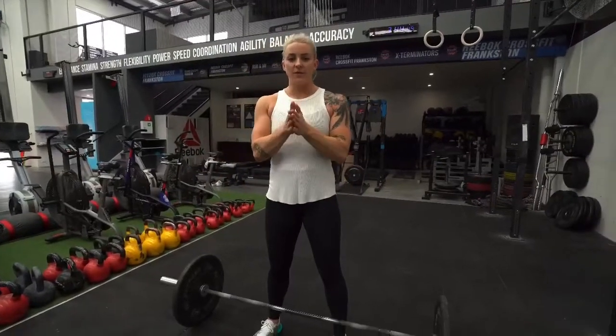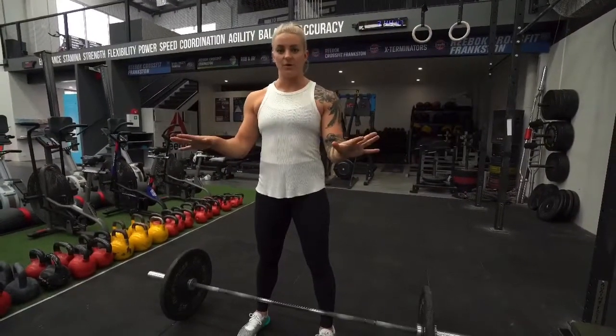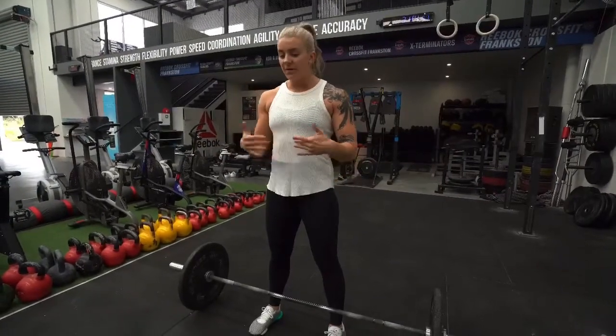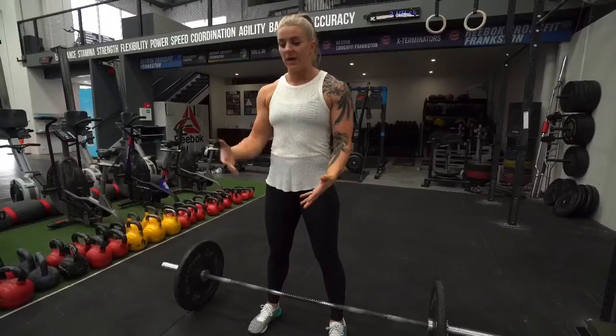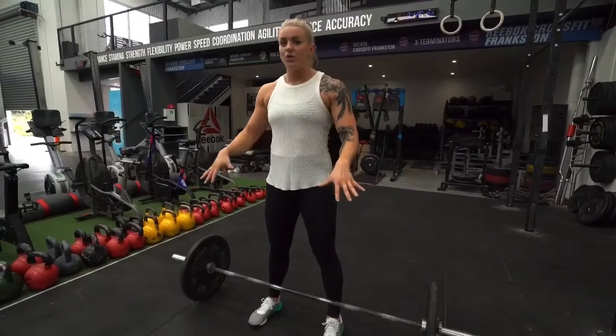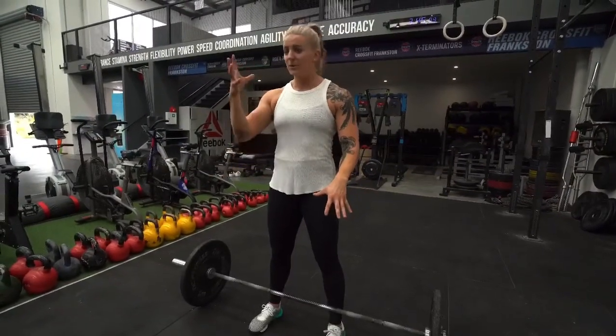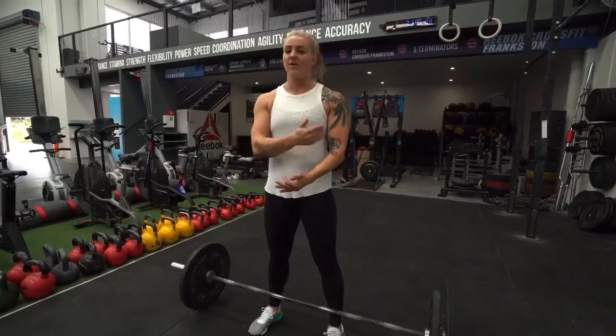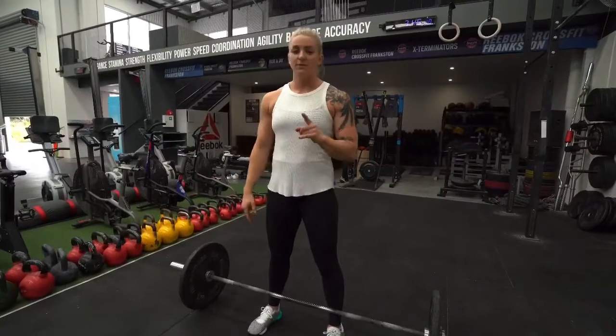What is the routine that you have for setting up any lift that you do? Because if you don't have one, you need one. Every time you approach the bar, make it a ritual — make this routine something that you do every time on repeat, so that when you actually max out, when you actually test the lift, you don't have the nerves building up in your head because you have this routine to fall back on that you've been doing every day in training.